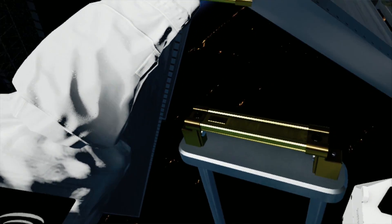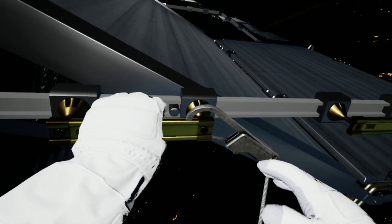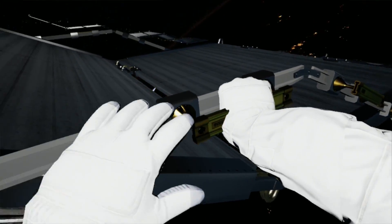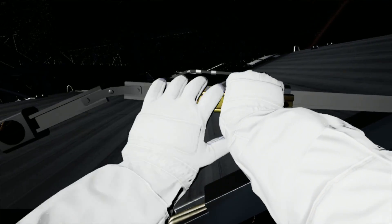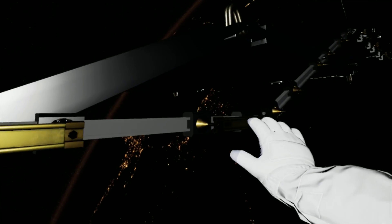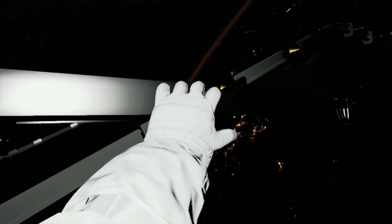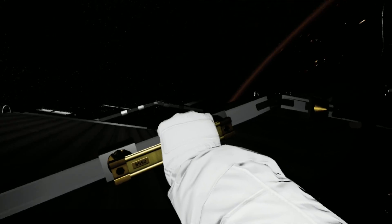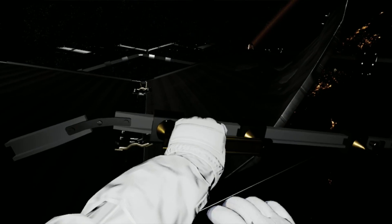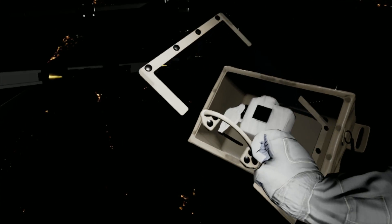Nice landing, station. Okay, EV2, we're ready to disengage you from the arm once you're tethered up. Hook yourself onto the yellow grapple bar in front of you. EV2, look right — continue pulling yourself along using the yellow handles. Okay, that's more damage than we expected. Let's take some photos for now, EV2. We can make a call later on whether that needs to be replaced. Look down to find your toolbox.